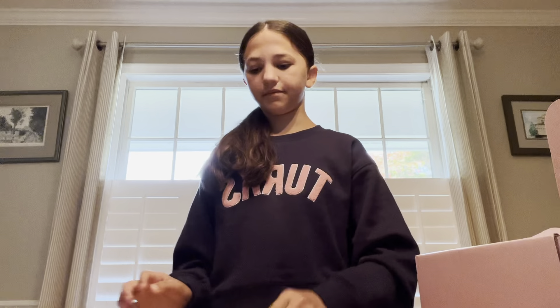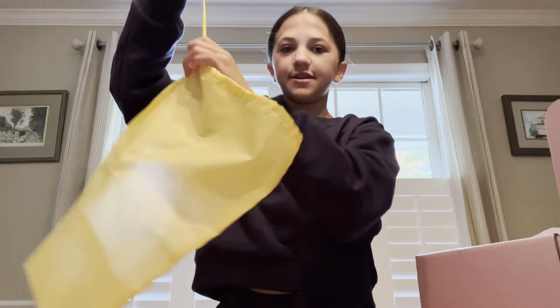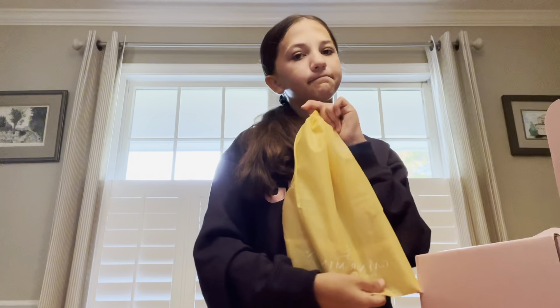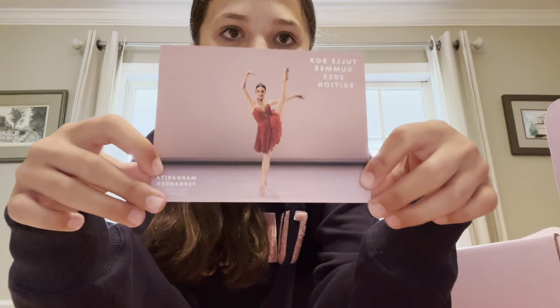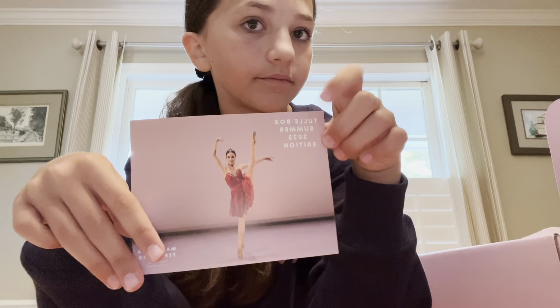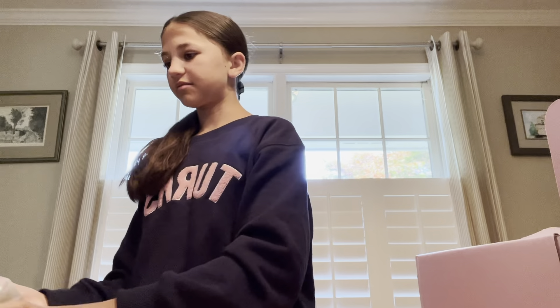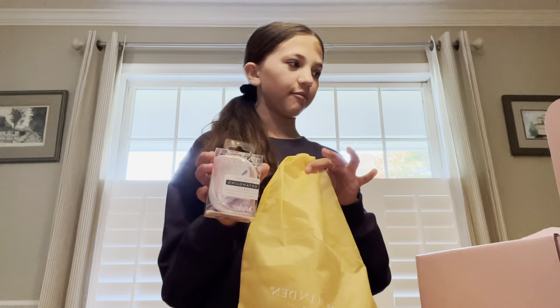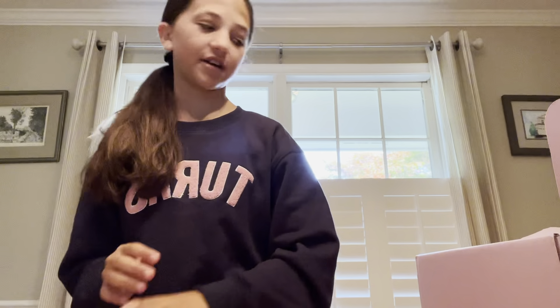Next we have a bag — I'm assuming it's probably for like pointe shoes or something, but I think they give that to you when you get your pointe shoes. Anyway, it's a cute bag to hold my stuff. And then of course they always give you a card with a dancer on it. Did she inspire this box? Maybe. I think these were like gifts because I don't remember these being in the options, so that's pretty cool.